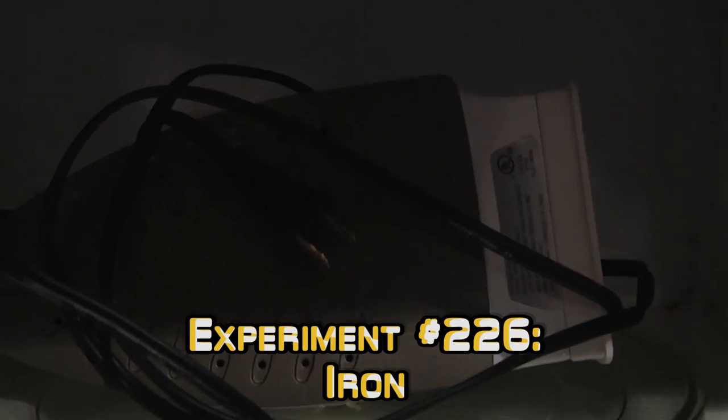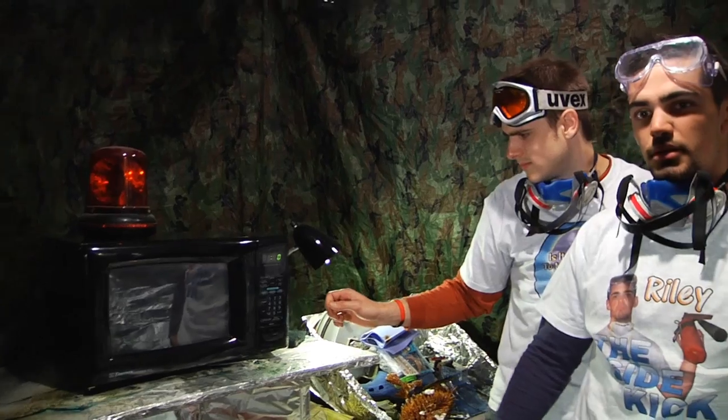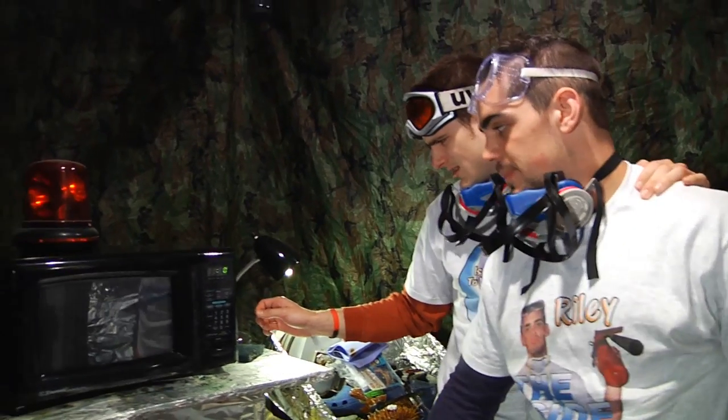I wonder how long we should put it in there for, guys. 106? No, this needs to be at least like a 305. We have degrees of time. This is definitely a 305-er. We got a 4150 in progress.